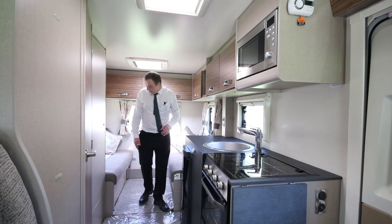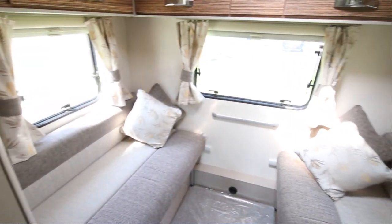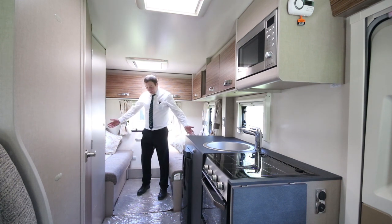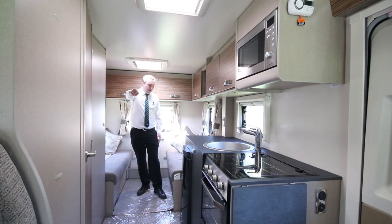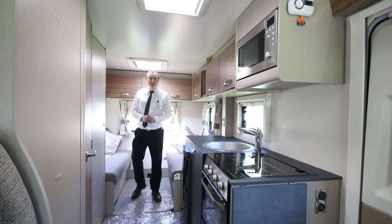Now the back area here is your living area. This will turn into a double bed — very easily, you just pull them together. But if you want to use it as a social area as well, you've got a nice space here in combination with your social area at the front, so that's two areas that people can sit. If you take the full family, you might need that.